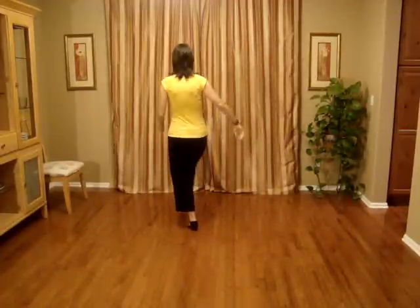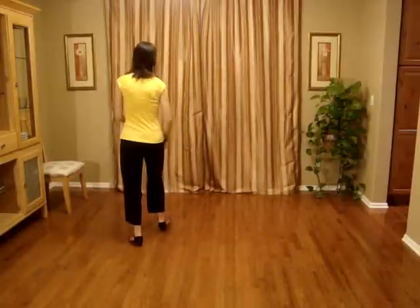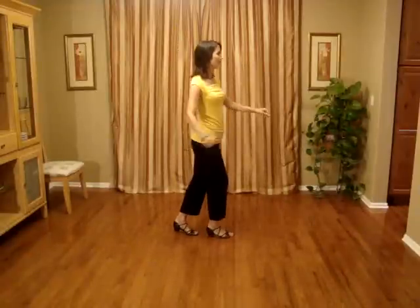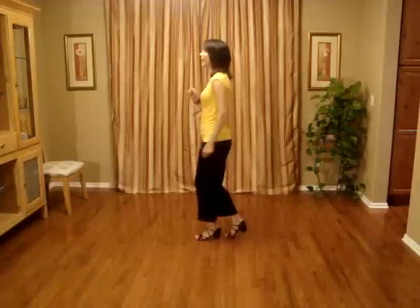Jazz box closing on four: cross over one, back two, side three, together four. Pivot on the ball of the left foot a quarter right and do a right triple, five and six. Half pivot triple left, seven and eight.